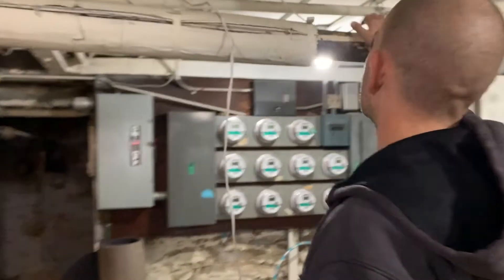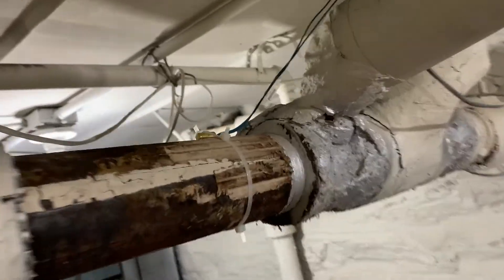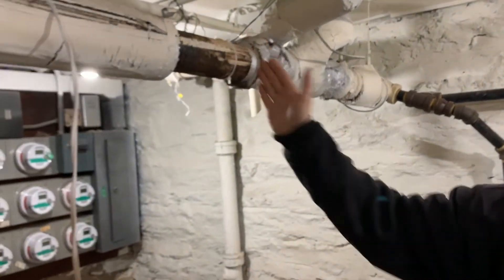This is the new sensor — it's on the steam line. It's that little brass thing I have zip tied there. So when this pipe hits 160 degrees, it's going to begin the cycle.